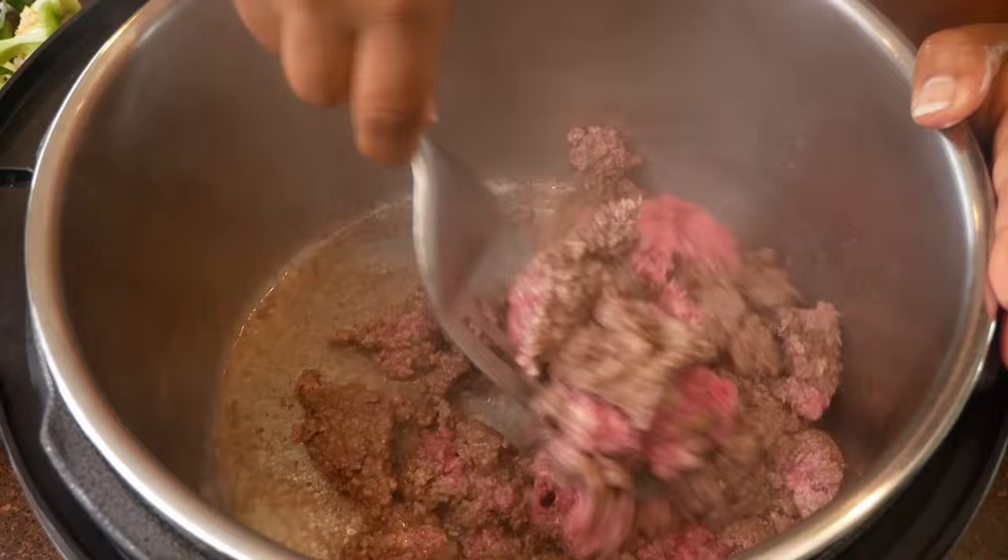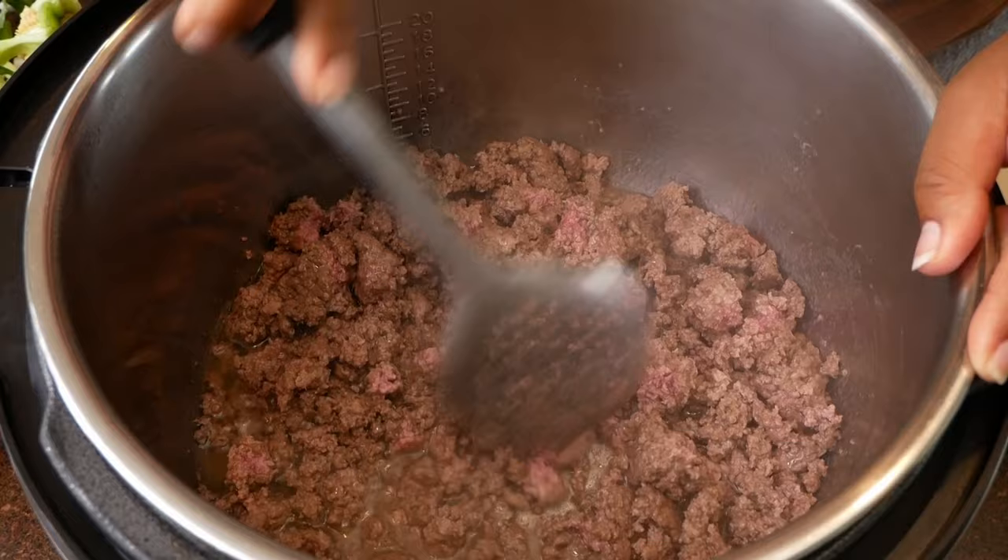Also, after you remove the meat from your pot, leave a small amount of fat in there. We're going to need that to saute our vegetables.